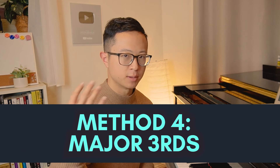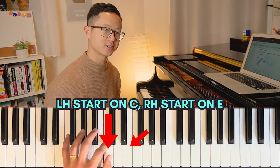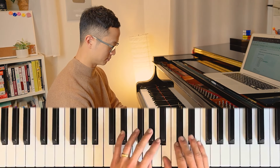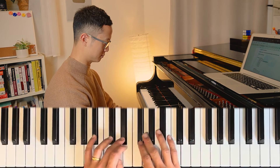Moving on to method number four. This is where you're going to do another kind of thirds - major thirds this time. Your left hand is going to start on C and right hand is going to start on E rather than E flat. It's a really fun coordination challenge too - please try it.